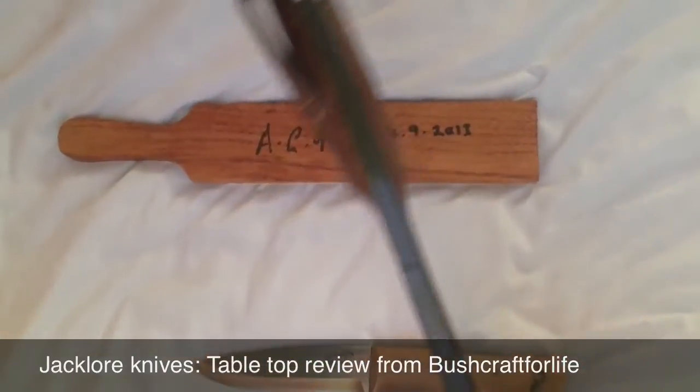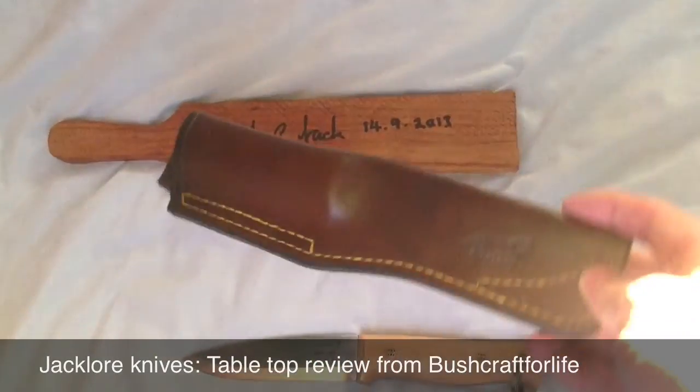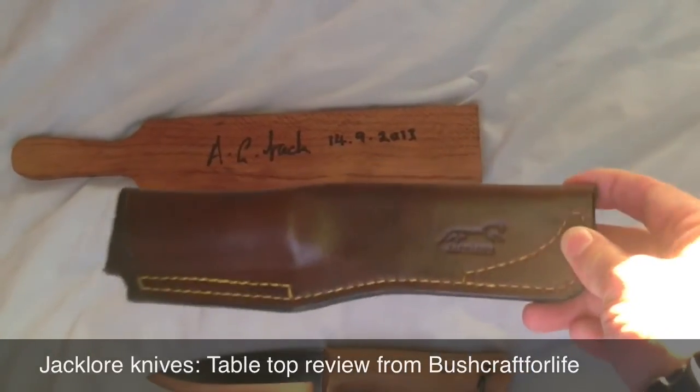I just went for the belt carry option without a fire steel, because I've got about two or three of those.